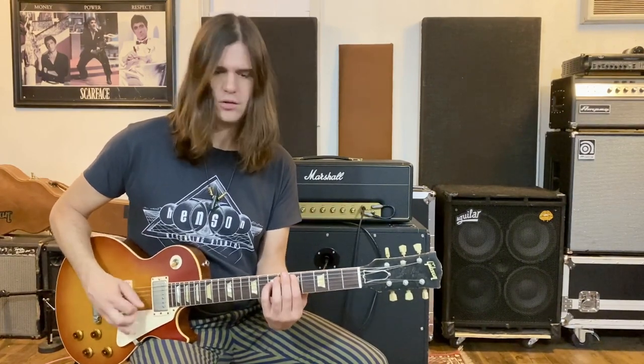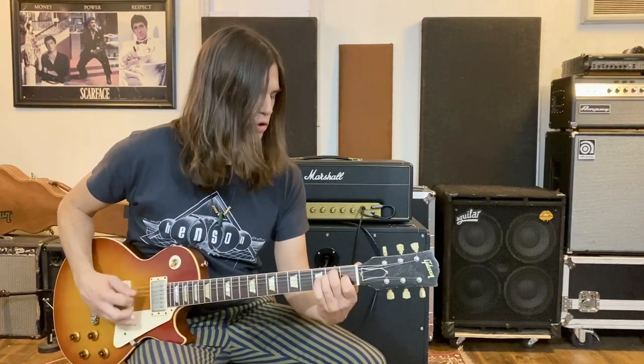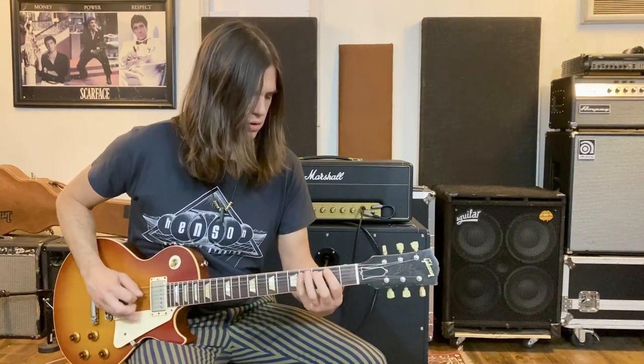Some people call it root 5 when the root is on the A string — whatever you call it. So that sounds like this, played slowly.